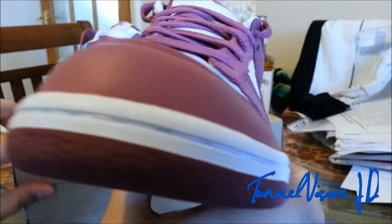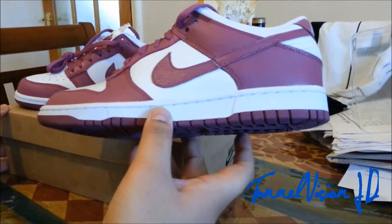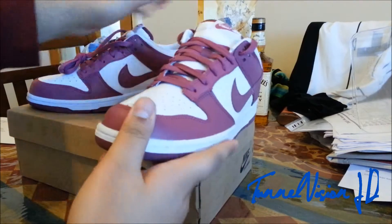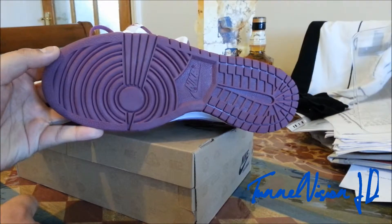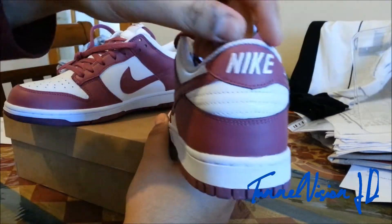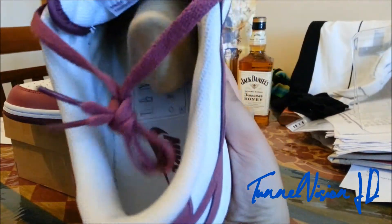It's white and myth — I don't know what myth means, it says it in the description, it's like some maroonish, bricky red kind of colour. Standard Nike Dunk Low, nothing too fancy.